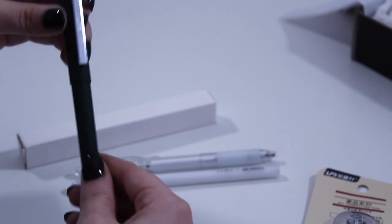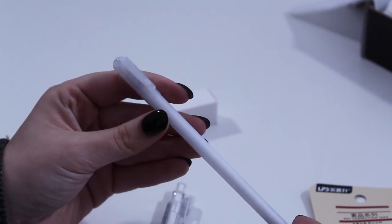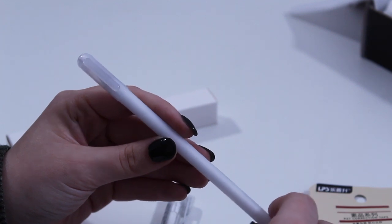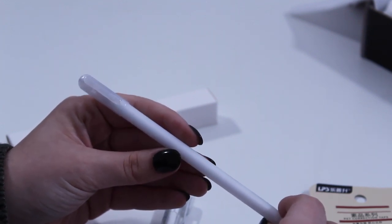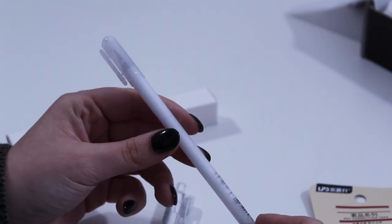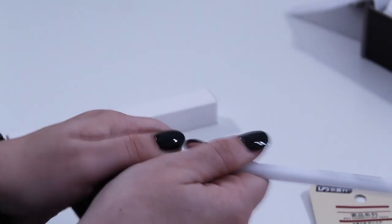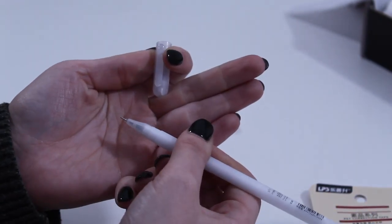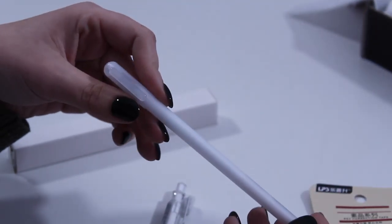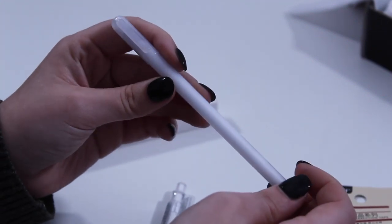These pens are so cute — they come in a couple of different colors but they all have frosted caps and are all light pastel colors. They remind me of a snowy winter day, so I like that they're in the December box and that we'll be using them in January. These are needlepoint tipped at 0.38, very lightweight and very slim, so this would be a really good pen if your planner has a small pen loop.